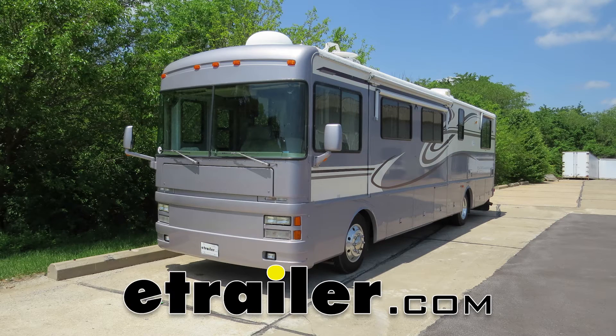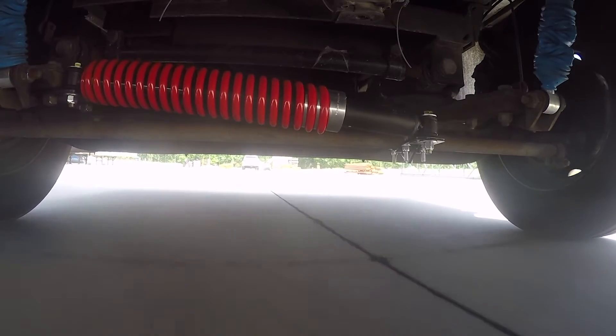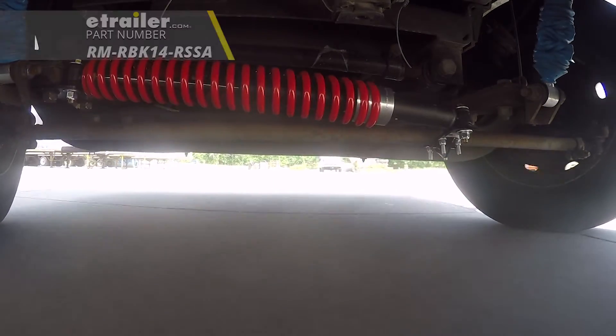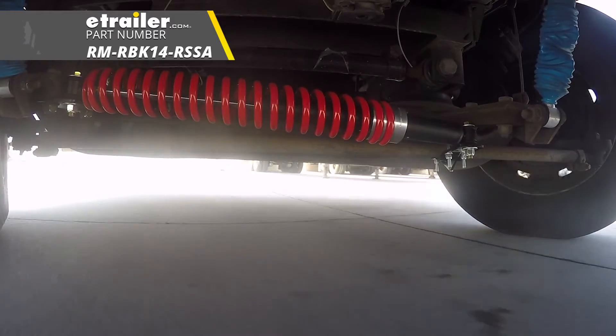Today in this 1999 Freightliner Motorhome chassis, we're going to review and install the Roadmaster Reflex Steering Stabilizer, part number RM-RBK14-RSSA.